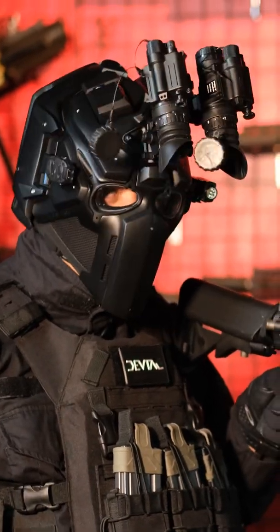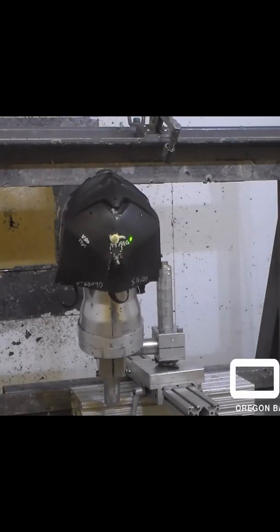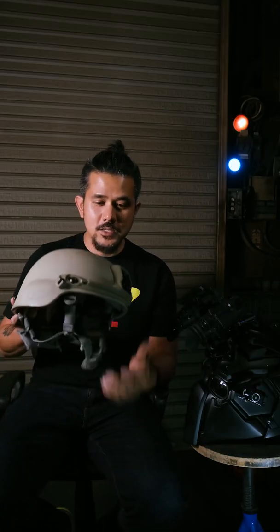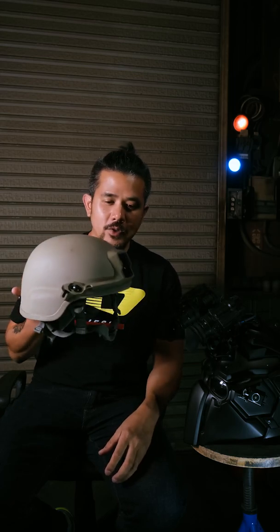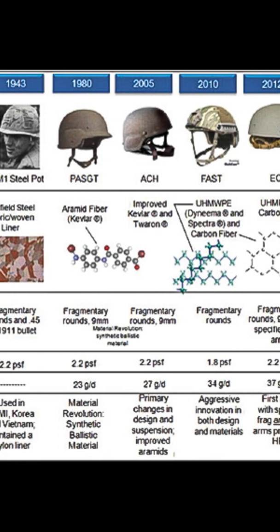Hey guys, Wesley Shabata here of DevTax. So today we're going to be talking about ballistics. When I started making these Ronin helmets, I needed to learn how to make them stop bullets. I had to research different types of materials and helmet designs. I studied the history of helmets and ballistic helmets.